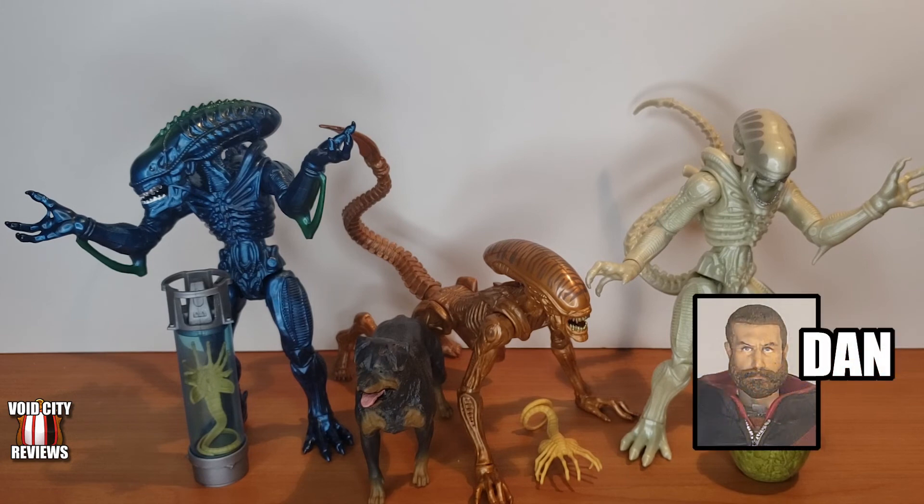Until then, I am Dan. This has been Void City Reviews. Thank you for watching.